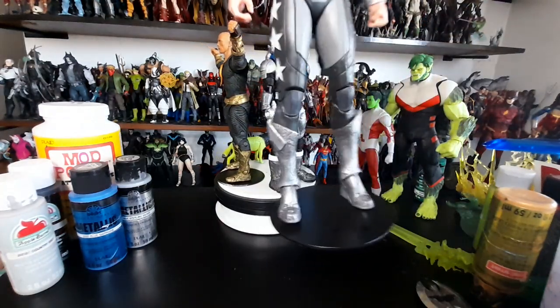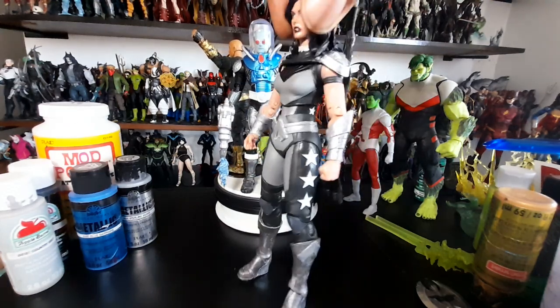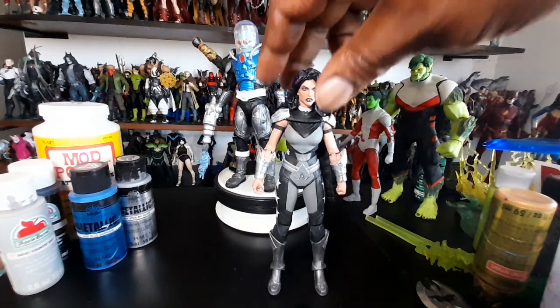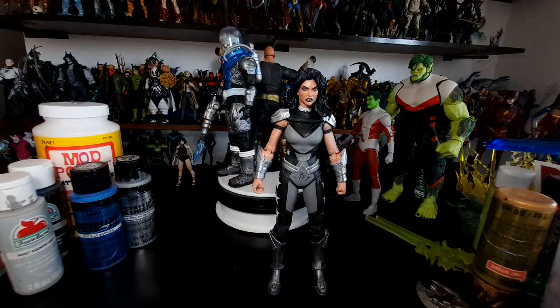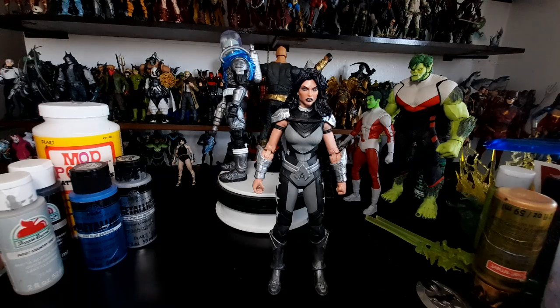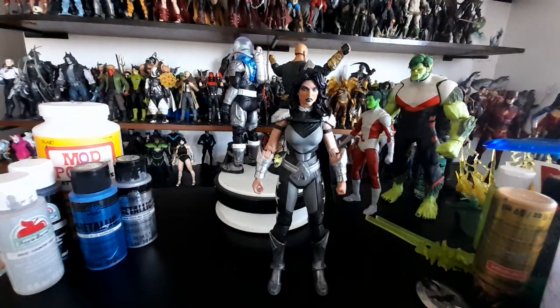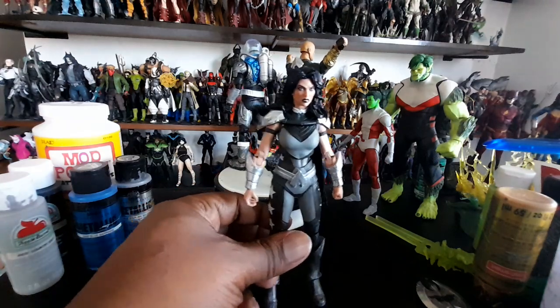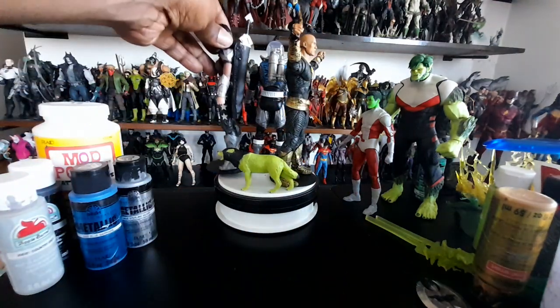I finally painted the boots all silver too, because the chrome was looking whack — it just doesn't stay prominent like I wanted. I would've used that same chrome on Mr. Freeze's gun but I said nah. Let me put her back up — that was a quickie.